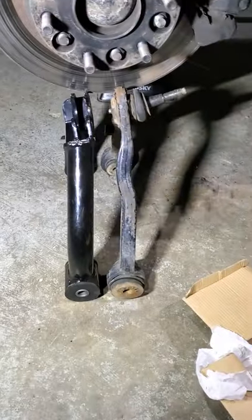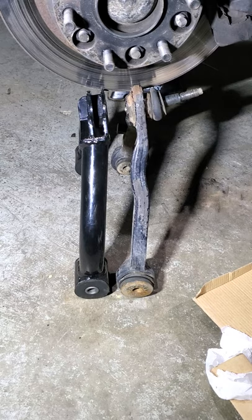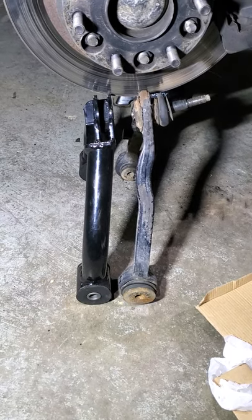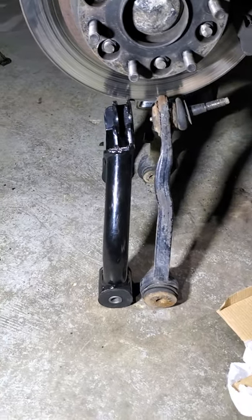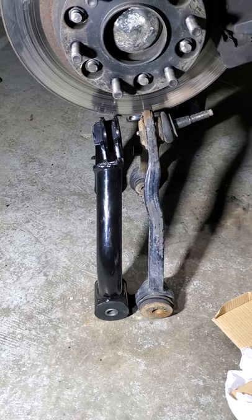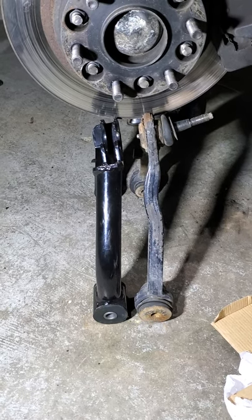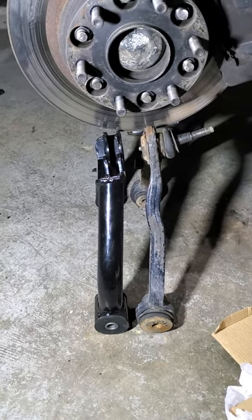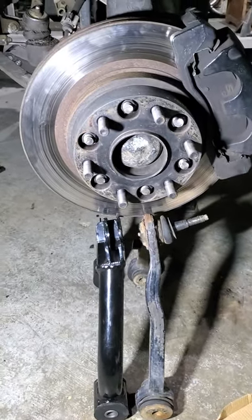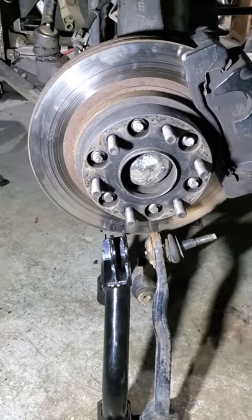Here is the old one on the right and the new one on the left. You can see — I don't know if you can really tell in the video because I'm looking at it in person and the look on the video is totally different — but the one on the left has more of a down slope, which helps the angle. I'm trying to raise up my torsion keys a little bit more because they're not even tightened at all.